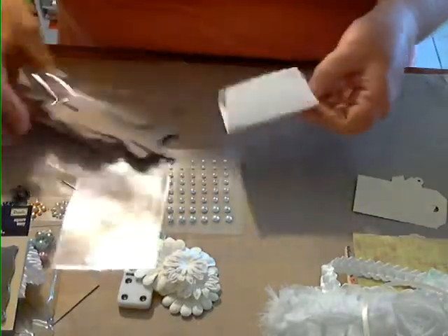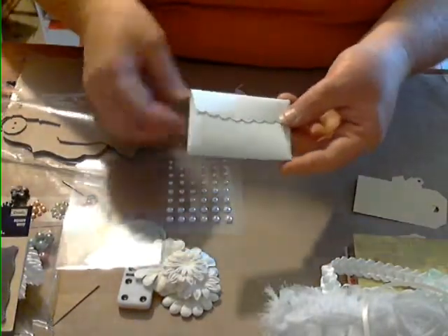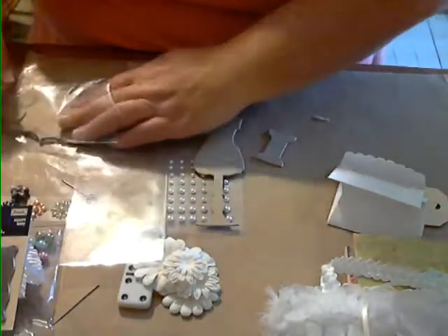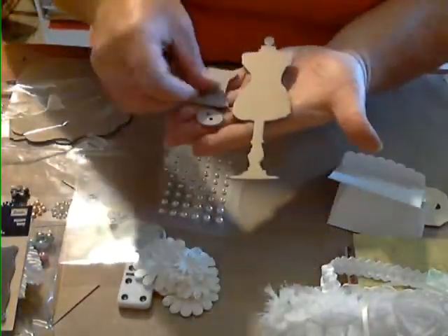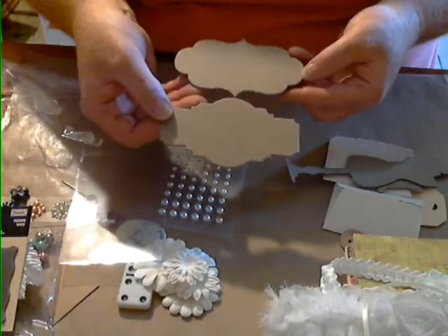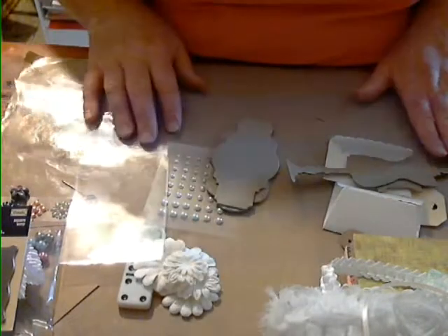You're going to get two Stampin' Up scalloped envelopes in white — so you can color them however you want. You'll get one Tim Holtz Sewing Room die cut in medium-weight chipboard, and then one of each of the styled labels for your mini to use however you want.